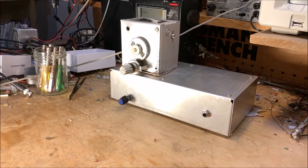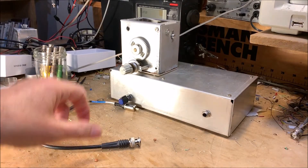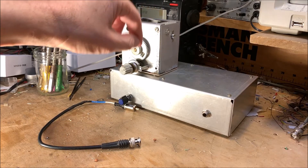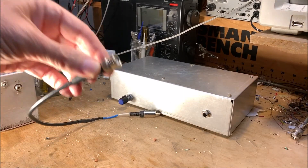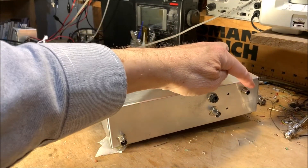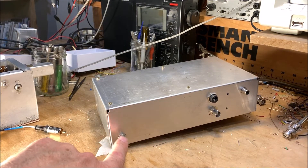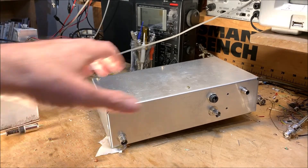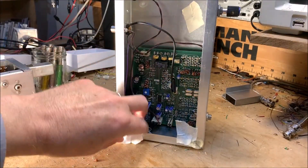So, out with the Si5351 — boo, boo, boo — and in with the Galaxy 5 VFO. That's what we're going to do. I've already made up a little patch cord because I have this kind of goofy connector here on the box of the Galaxy 5 VFO. I'll use that same thing, but I need a BNC connector on the back. When I originally did this I have speaker out, power in, VFO in, antenna in — so this will just hook up here and, as we say, Bob's your uncle.